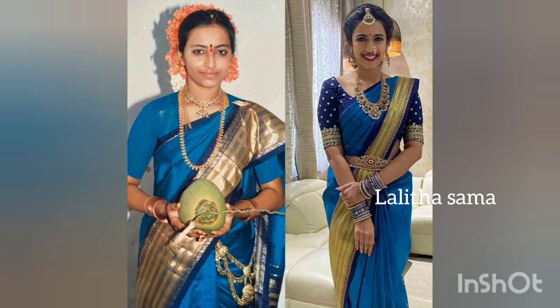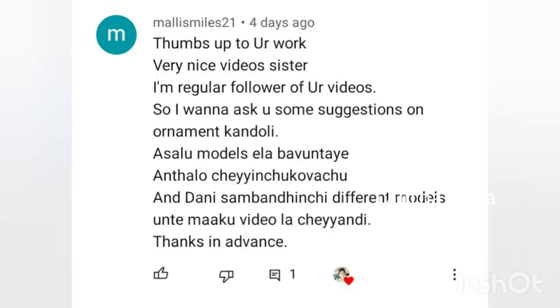Welcome to Gold Kondoli Designs. Today we are going to make Gold Kondoli Designs. Thank you so much for watching my videos regularly. Subscribe to the Kondoli Designs.